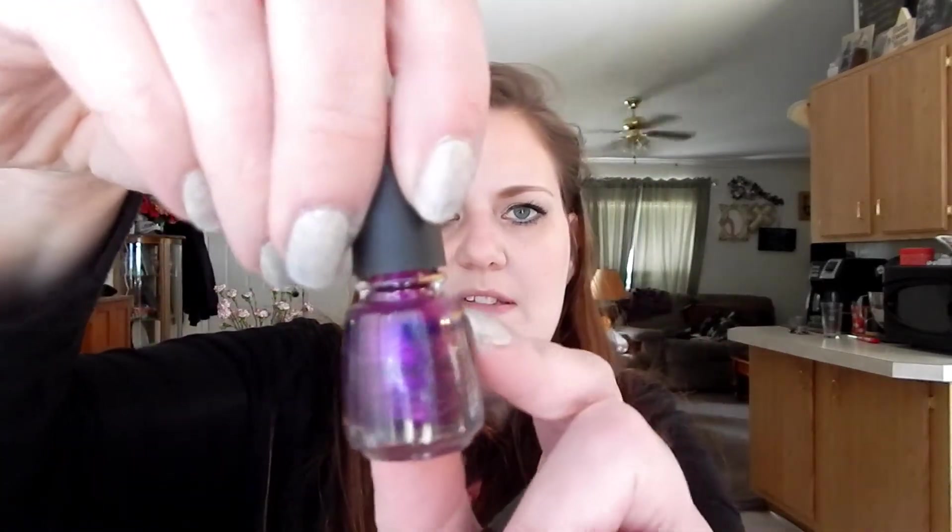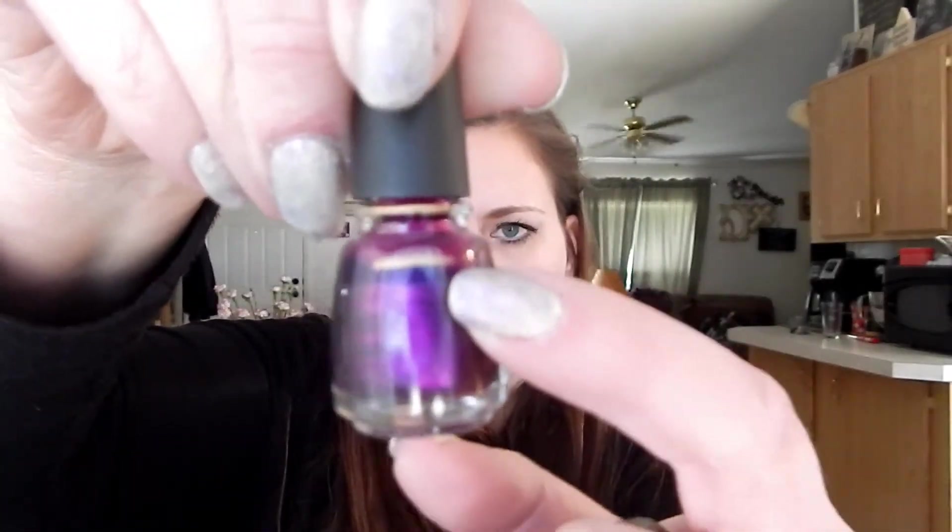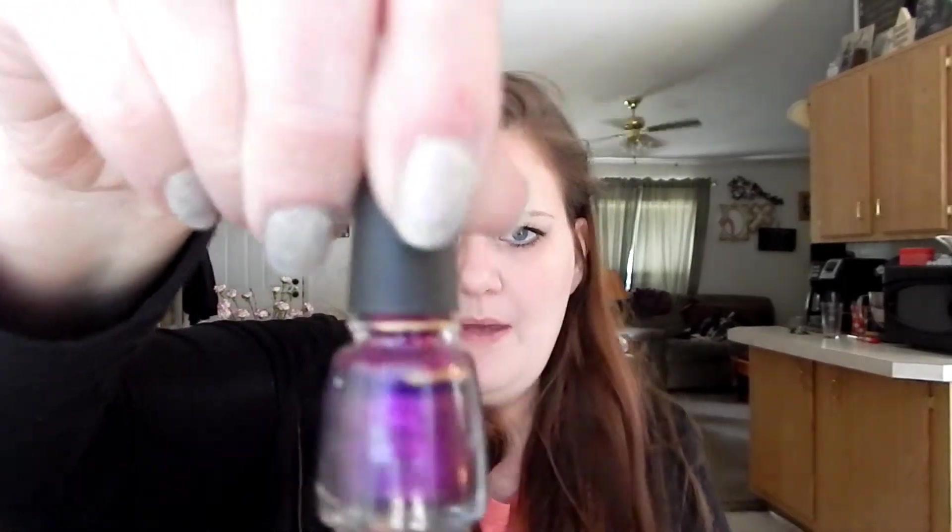The next one is China Glaze in Purple Fiction, and I made a little bit of progress. I'm flipping these upside down so you can't see the progress, but that's where I'm at - a little bit of progress on this one.